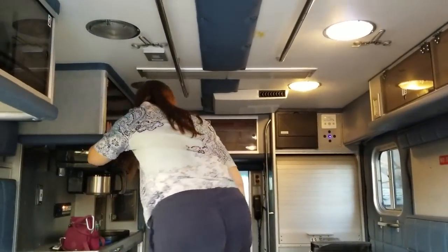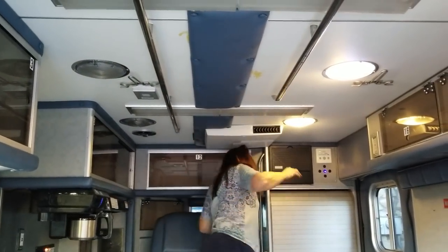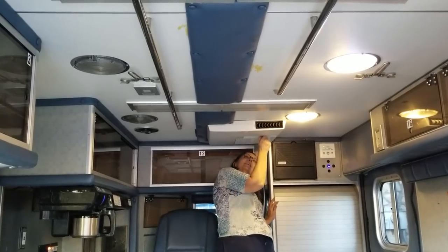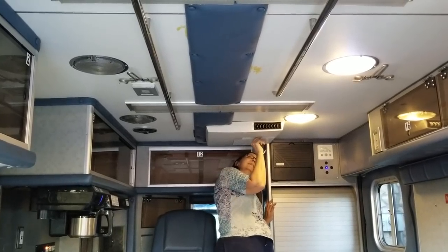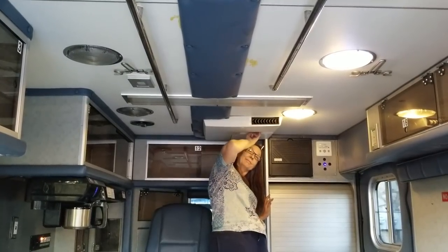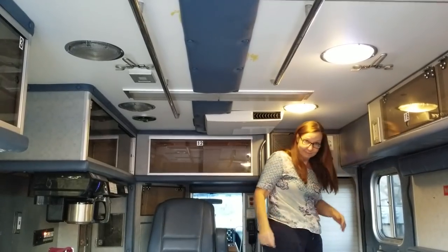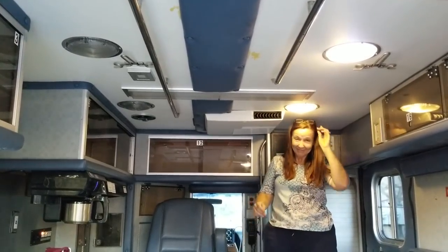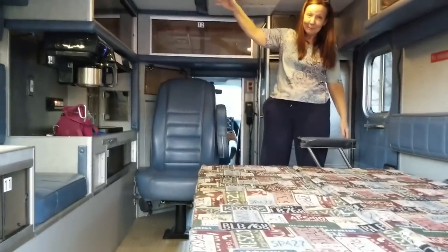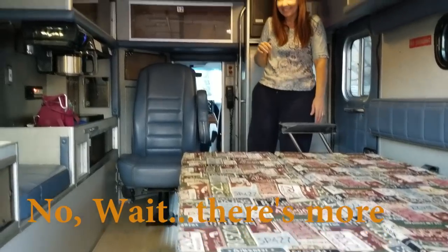That is our ambulance conversion. We're going to turn the AC on just to show it works — because what good is a camper without air conditioning? It's a nice quiet air conditioner and you can feel it from the back. That is the end of our official ambulance to RV conversion — thank you for watching.